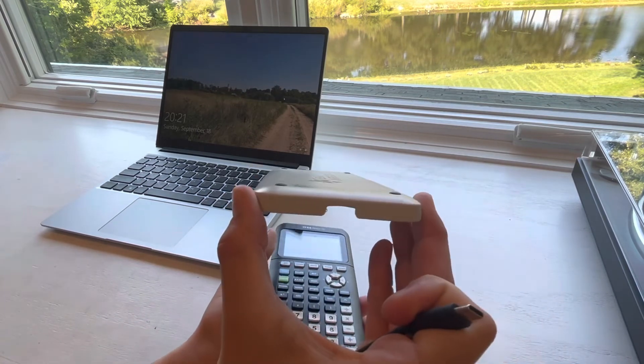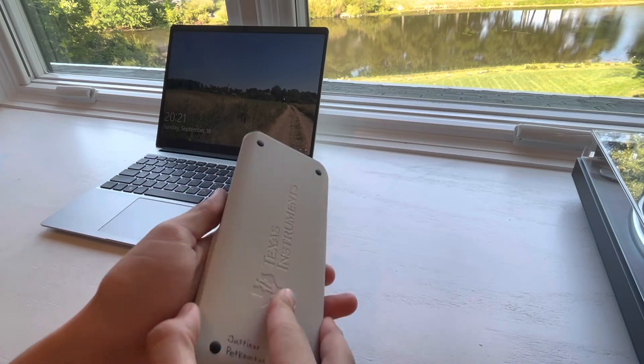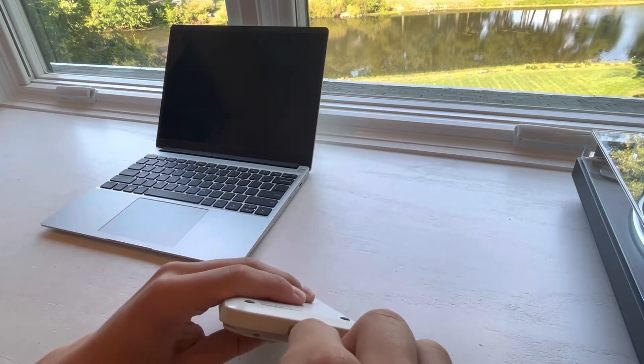I also filed out a large chunk of the case so that I can still charge it even when the case is on. You can see right here, it still plugs in.